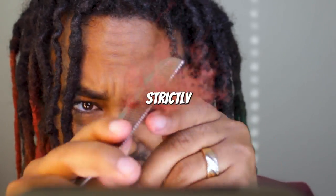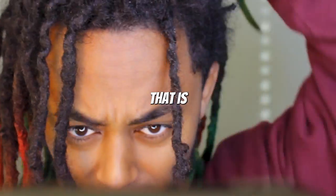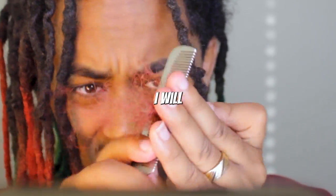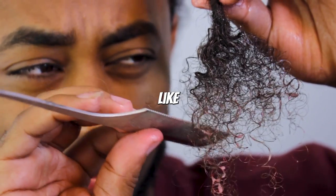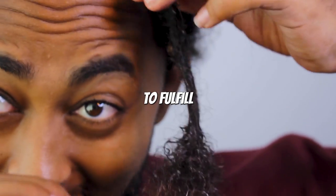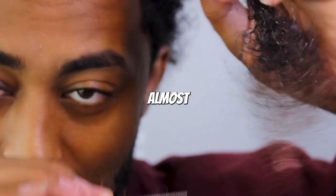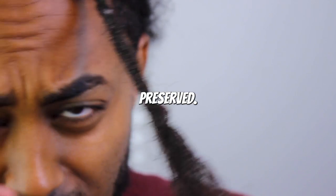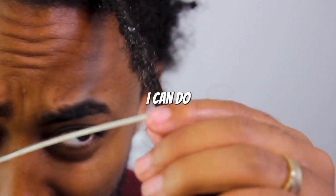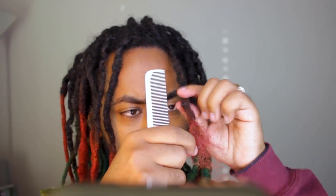I'm a spiritual person. I strictly believe in the power of God being pure. Psychics, warlocks, witchcraft — anything like that is not of God and I'm not with it. She had mentioned I would cut off my hair, but I went ahead and combed it out. What I'm doing right now seemed like I was cutting my hair, but I still couldn't lose hope. I could not fulfill that demonic prophecy. I gotta fulfill what I want to do, which is combing out my hair.